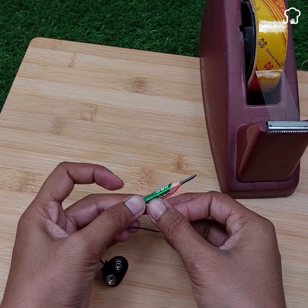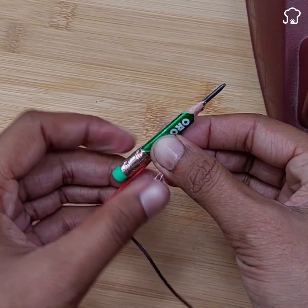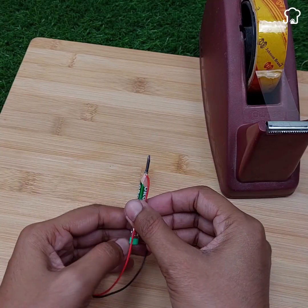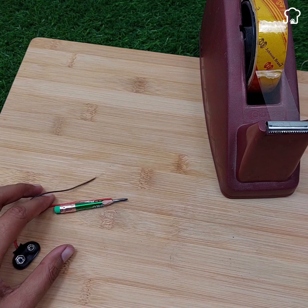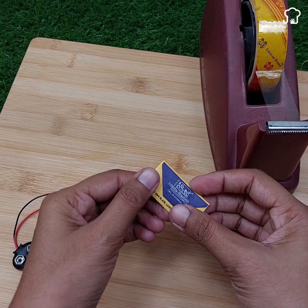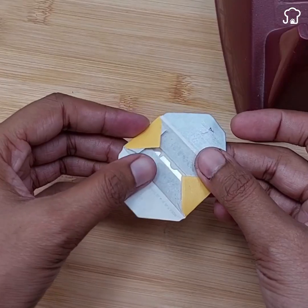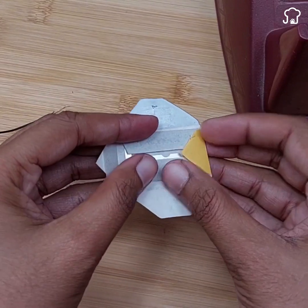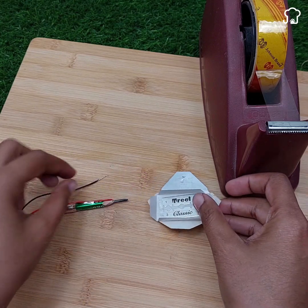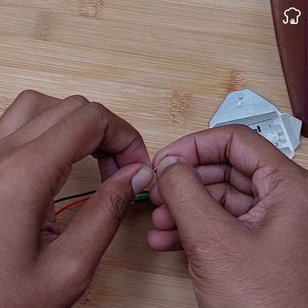Now take a razor blade and tie the black end of the cable to one of its ends. Make sure the cable is firmly attached to the blade to ensure a secure connection. It is important to use a 9-volt square battery to power your homemade soldering machine.